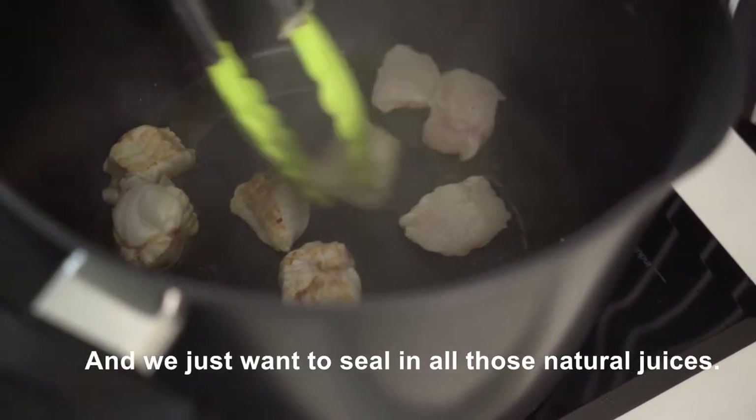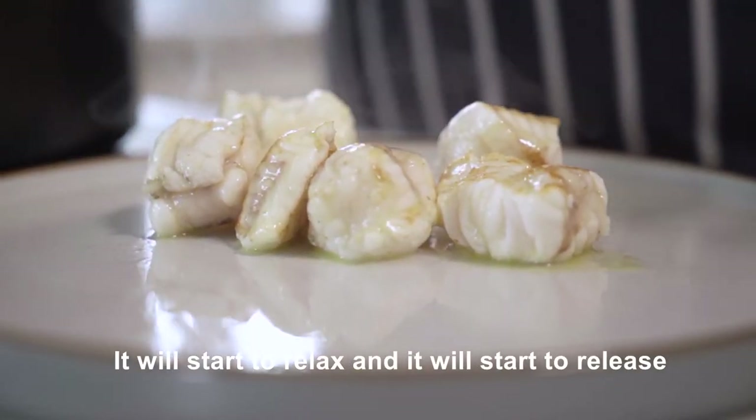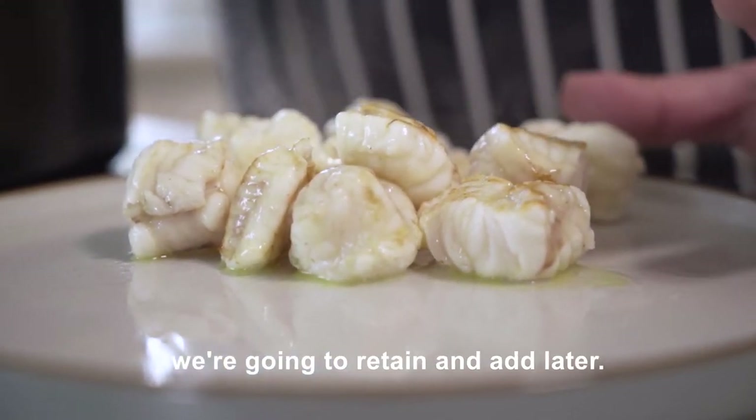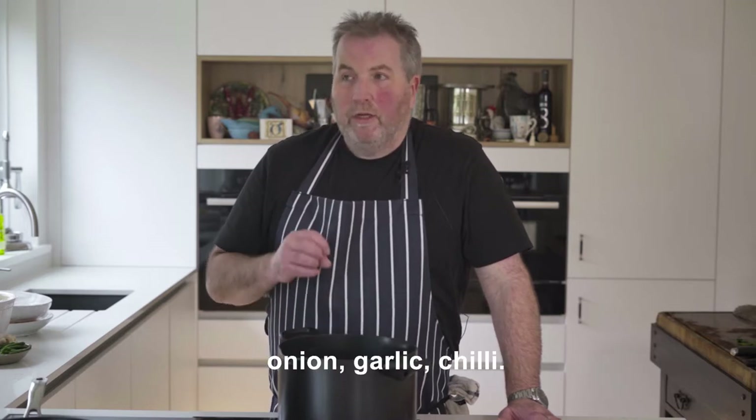You just want to seal in that with all those natural juices. It will start to relax and it will start to release a little tiny bit of liquid that we're going to retain and add later, then build up the curry flavours with onion, garlic, chilli.